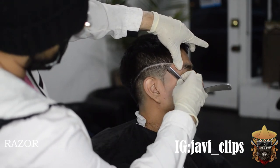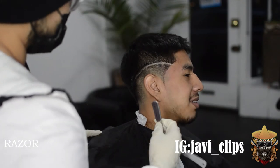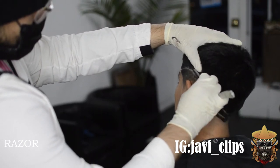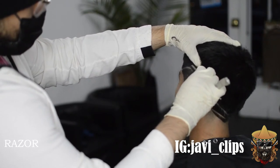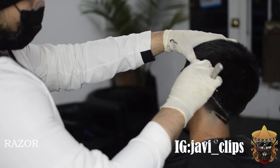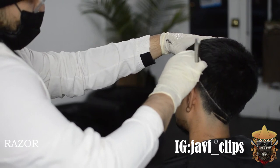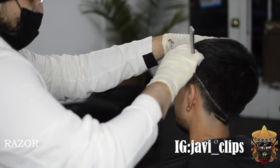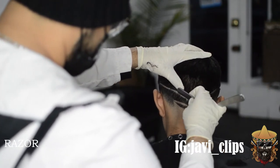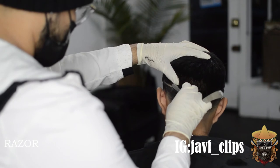Even barbers who are more experienced still end up cutting some people — it just happens with the game. Everyone makes mistakes; it's not that big of a deal. If you're cutting people every single haircut, that's a problem. So right here I'm just going over that line I did with my trimmers. By making it thick with the razor — that's exactly what I'm doing right here. I'm making it a little bit thicker so the line stands out more. Pull away from where you're cutting and try to line everything up as best you can.